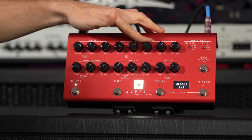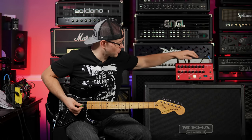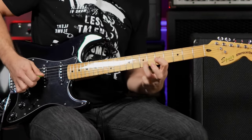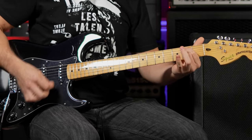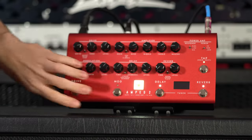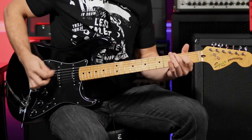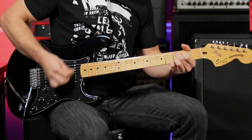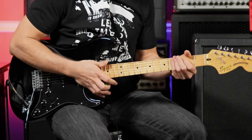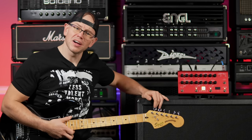Going back to the USA clean, scooping those mids to get a really chimey clean tone. Let's try a shoegazy kind of thing with all the effects turned on — modulation, delay, reverb all stacked. There are also the Freeze and Emphasis modes we could explore, but my audience is here for the super high-gain stuff, so that's what we're going to do.